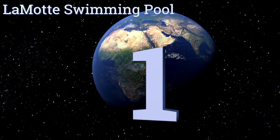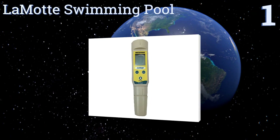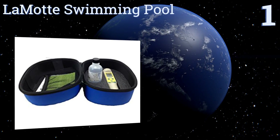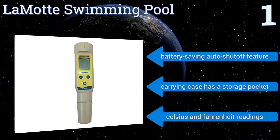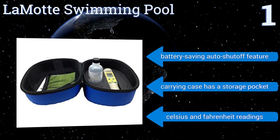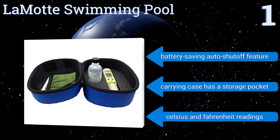And coming in at number 1 on our list, the Lamotte Swimming Pool kit is a useful kit that contains everything you need to accurately test your water quality for years. It has a calibration solution, the ability to detect from 0 to 10,000 parts per million, and a totally waterproof housing. It also boasts a battery-saving auto shut-off feature, a carrying case with a storage pocket, and both Celsius and Fahrenheit readings.